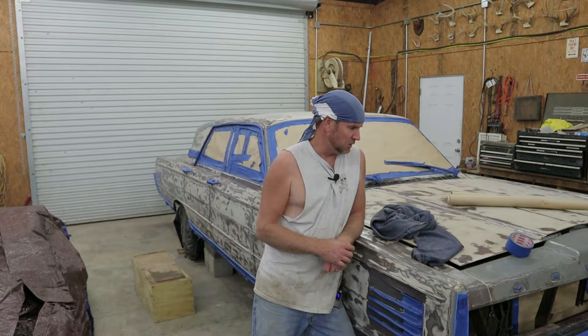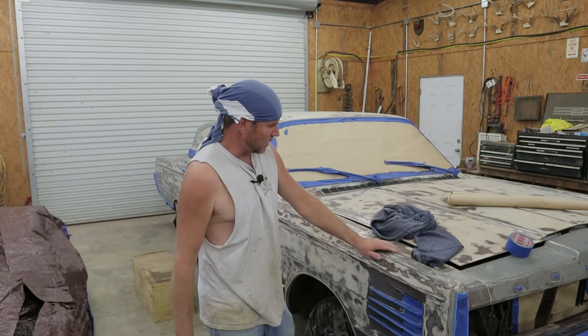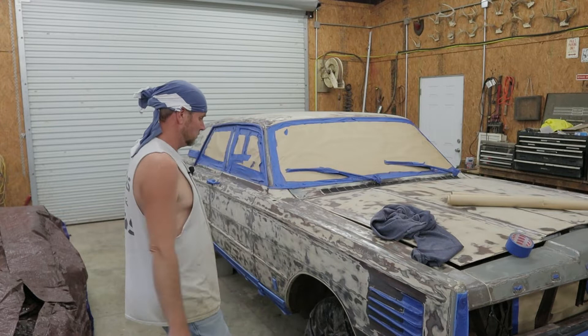How about it, y'all? I'm getting ready to paint this here pearl. We're just gonna do the best we can with the stuff that we got. I did buy some high build primer that I'm gonna put on her. The goal is not to have a $3,000 paint job because really the car ain't worth $3,000. We're just trying to make it all one color.